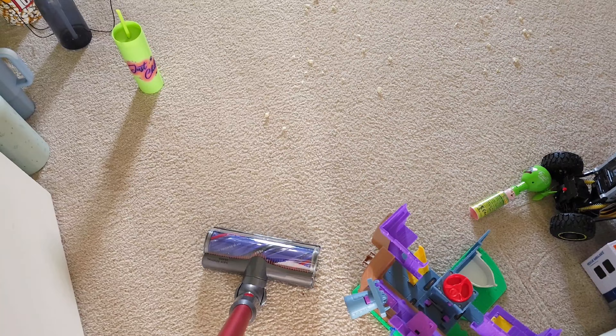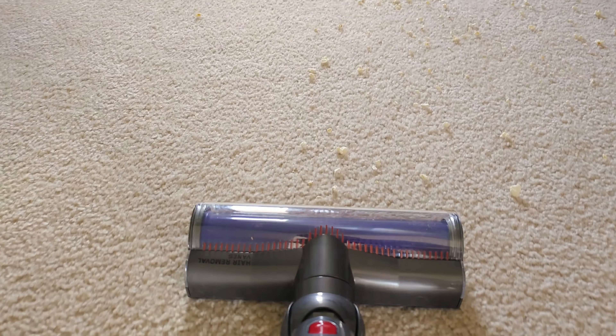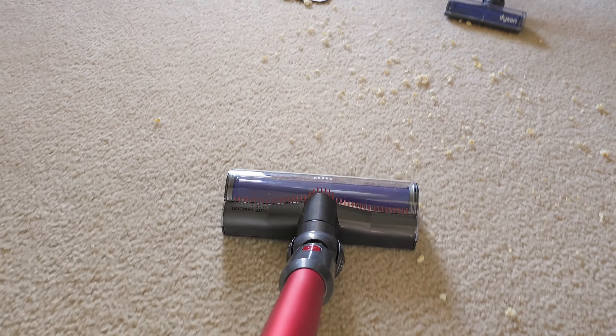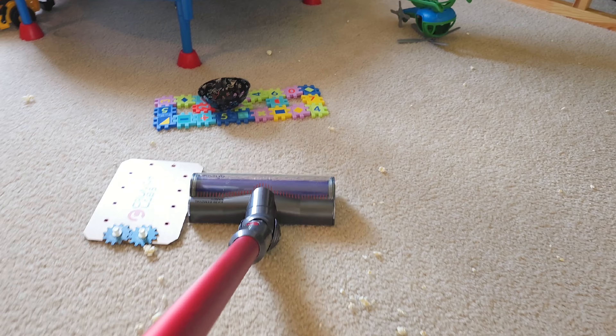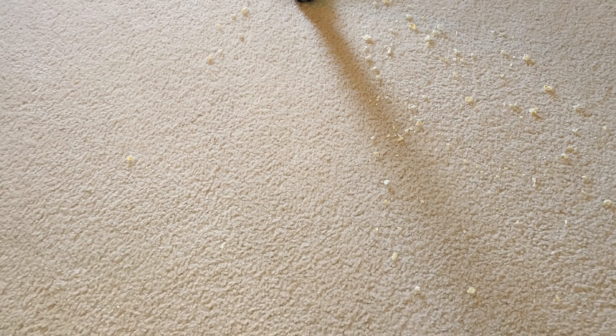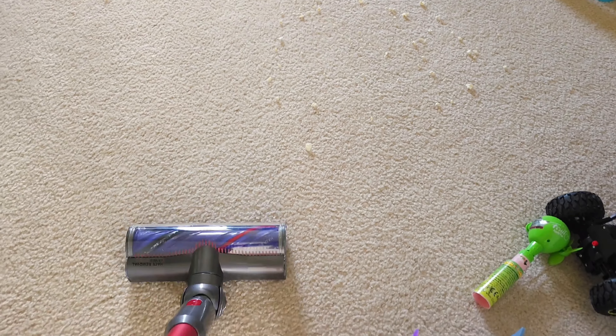Now we've got a real-world scenario — a bunch of popcorn on the carpet. I did a slow pass and it literally did not leave any kernels. Well, there's one tiny piece, but that's pretty amazing. Let's do one more pass.